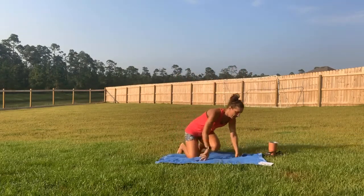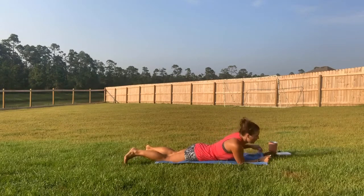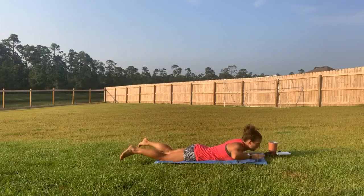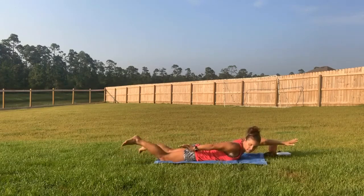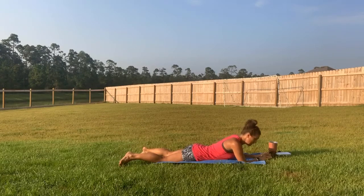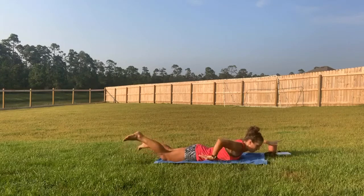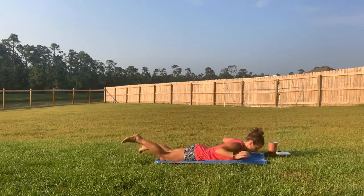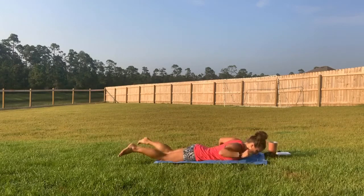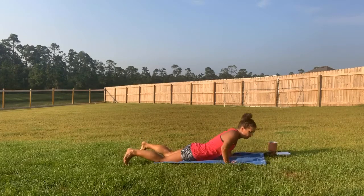Now we're coming down to the mat on your stomach. We're going to do a swim motion — legs going up and down like you're kicking, and arms going forward and back, keeping that chest lifted off the floor the whole time. Ready — kick those legs, get those arms moving. Look down towards the floor. Release and go back into child's pose.